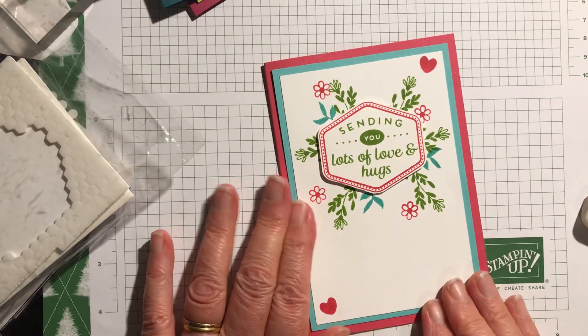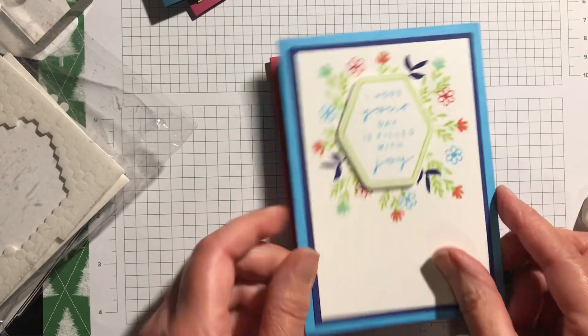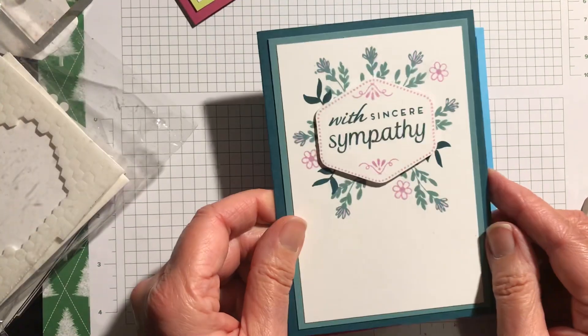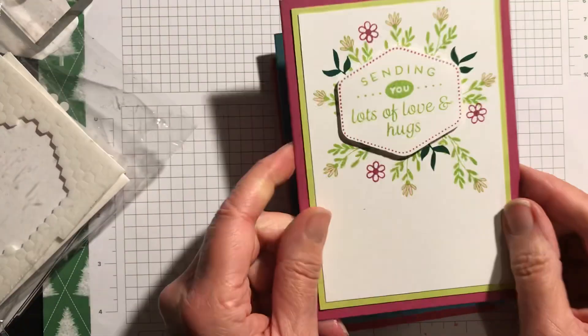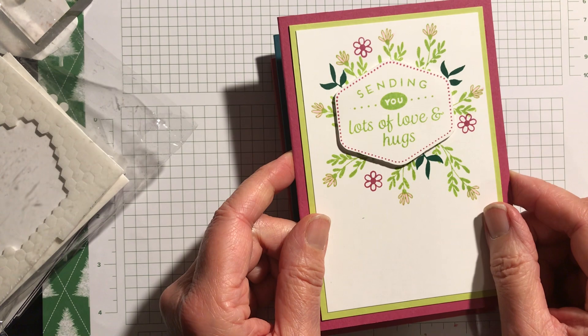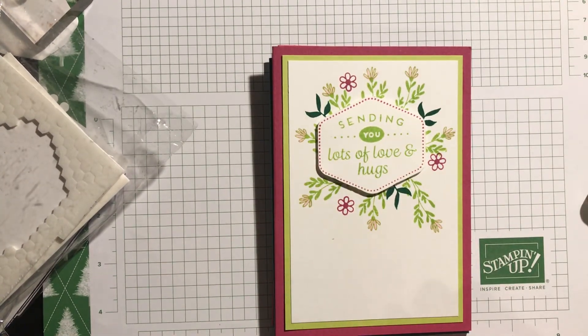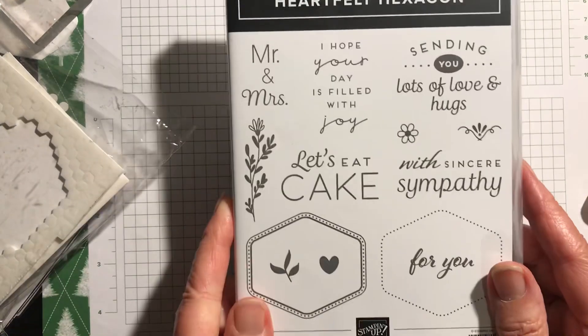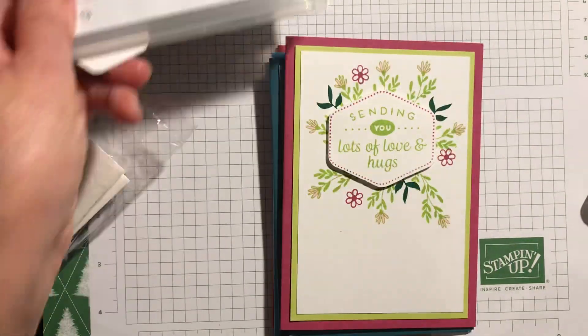So there's the one I've just made, 'I hope your day is filled with joy' to cheer somebody up, 'With Sincere Sympathy' — a sadder card but necessary in certain circumstances — and 'Sending You Lots of Love and Hugs' again. I hope you enjoyed that short video and that you'll take a look at this stamp set and the punch that goes with it. Take care, good night, bye!